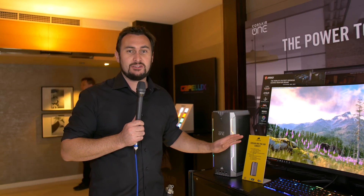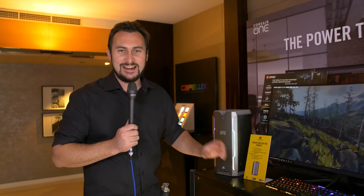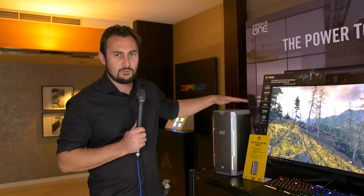Welcome back to Harbour Unboxed. We are at the Corsair suite in the Grand Hyatt. I've got Tim on the camera holding a light very awkwardly. We've just come across this Corsair One concept.